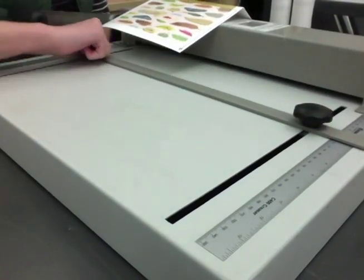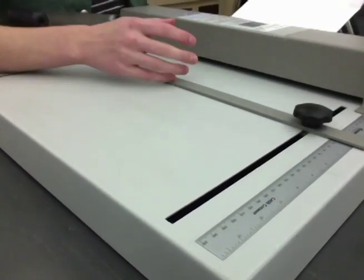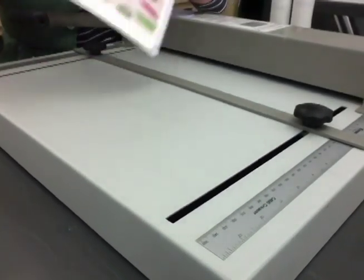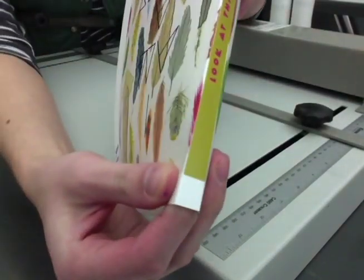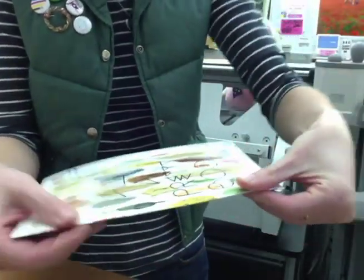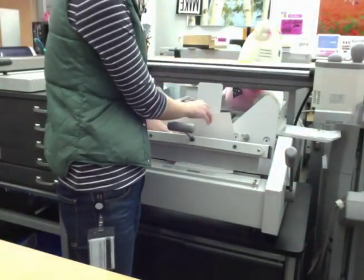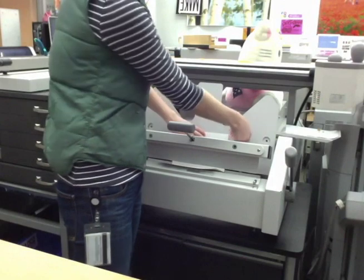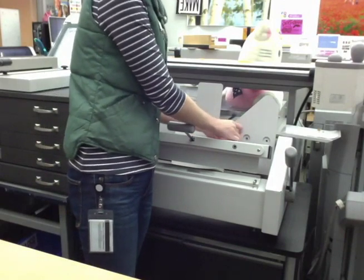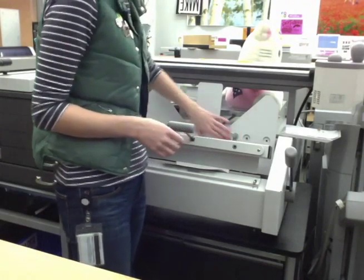And on to the back creases with the same process — I reference your measurements, adjust and crease. Now we have a nice clean spine to go into the binder. With our cover creased, I give the front edge a final squeeze before going into the binder. It goes in spine edge down, front of the book hitting the back. I will make any final adjustments according to the size of the book. Make sure your book isn't any smaller than 5 inches so it fits in here nicely.